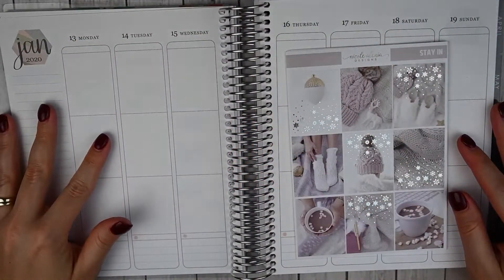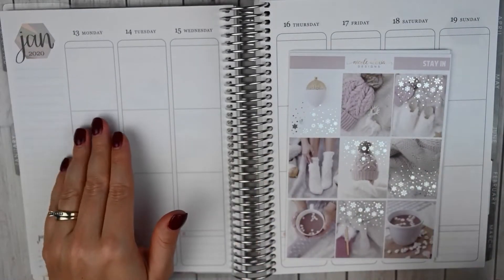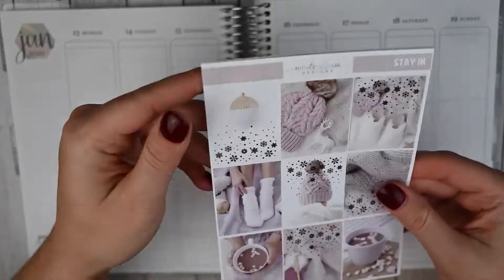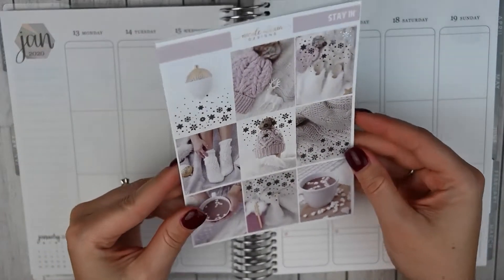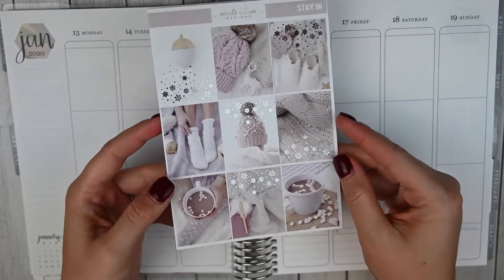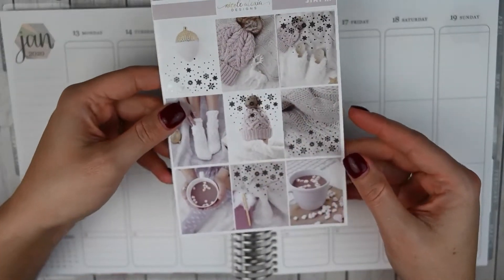Hey guys, this is April at Georgia Girl Plans. I have another plan with me video for you today. This is going to be an Erin Condren plan with me for the week of January 13th through January 19th, and I will be using this gorgeous kit from Nicole Alexia Designs called Stay In. This is a silver foiled winter kit and I absolutely love it. I think these blush pinks are so pretty and I love some hot cocoa. It definitely isn't going to be snowing here in Georgia but I just think this is perfect for winter.